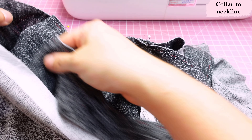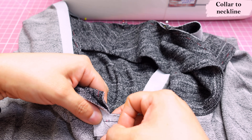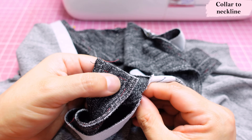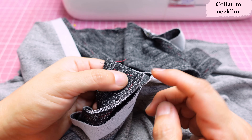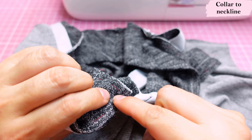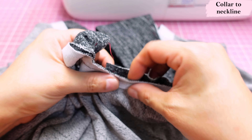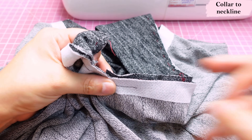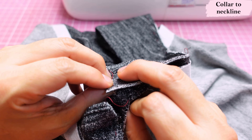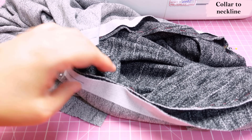I poke a pin right through the corner where the seam allowances intersect at the front. On the other side, I'm careful not to mark where it might show on the finished garment — I come out at the intersection of seam allowances there too. Now that the bottom corners are pinned, I pin all along this area and that area as well.